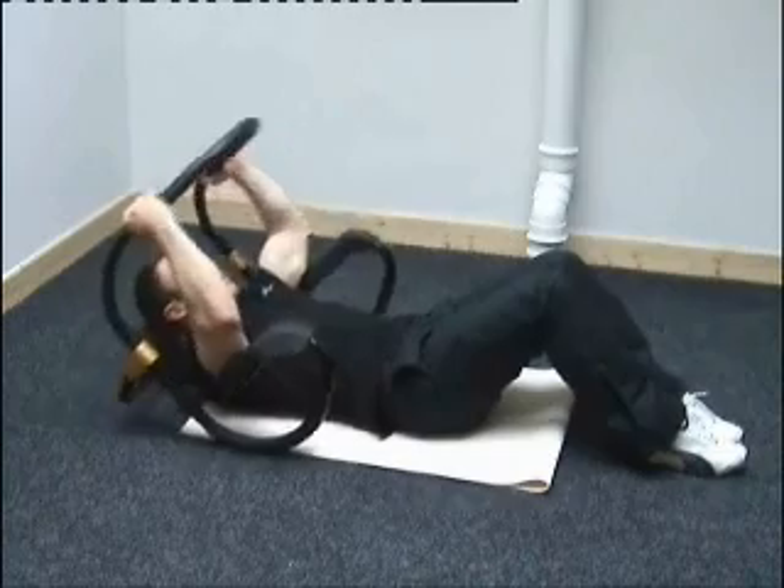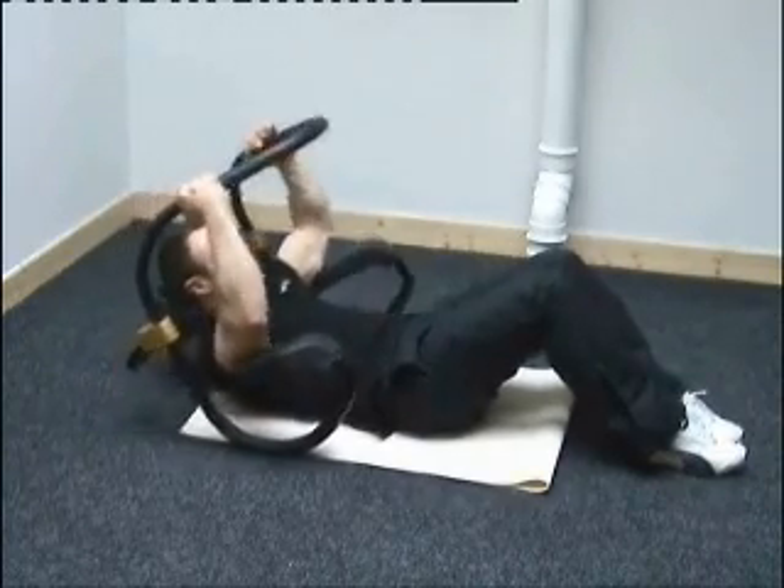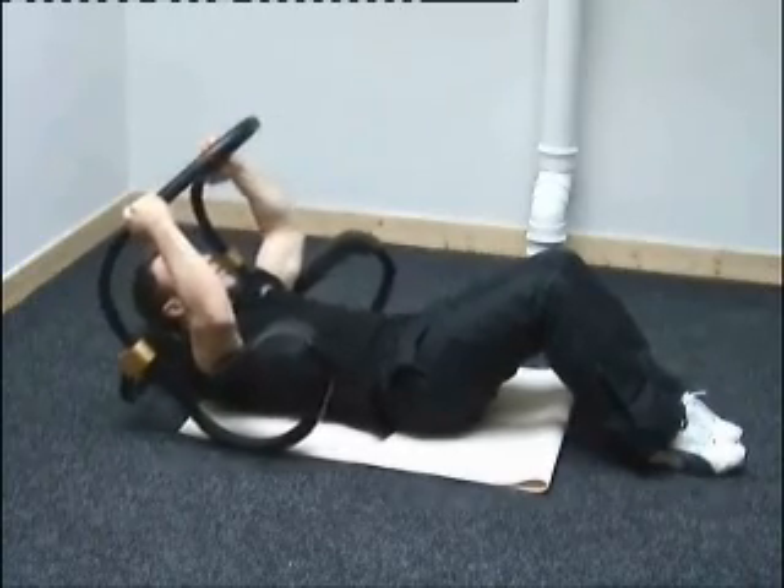This is an exercise for your core, your stomach, your abdominal muscles. You're rolling forward with your elbows on the elbow pads and your neck on the neck pad.